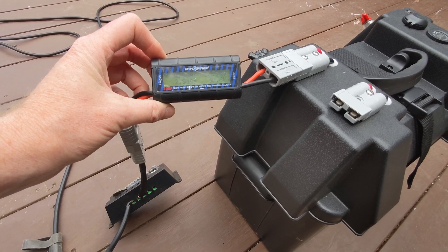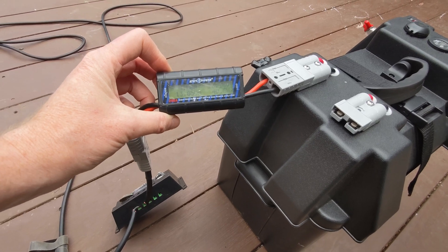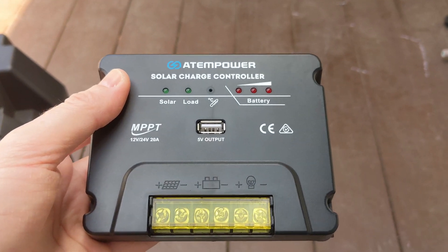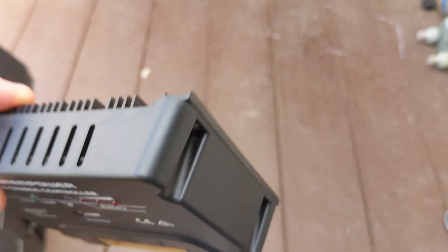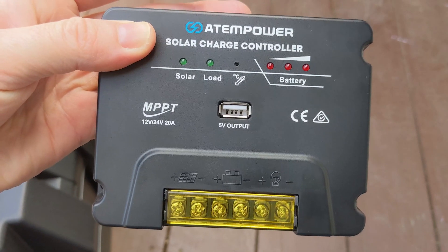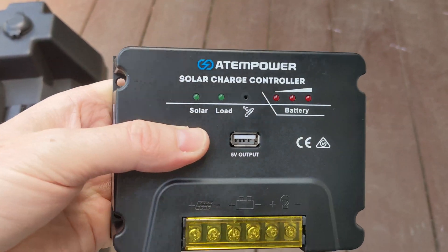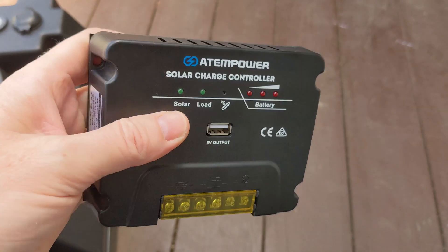Then we'll swap over to the MPPT and do likewise. So this is the MPPT charge controller I got — as you can see, nowhere on the labeling is anything mentioned about max PV input. I'll quickly hook it up. You'll also be able to see it's very similar in design to the King's MPPT unit and others I've seen on eBay, so I wasn't sure what I was expecting, but we'll see what it does.